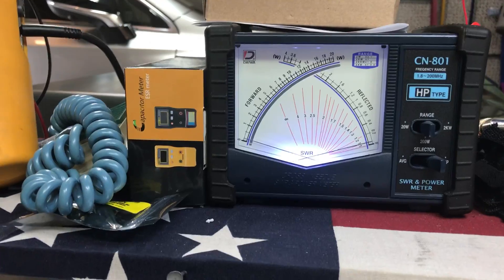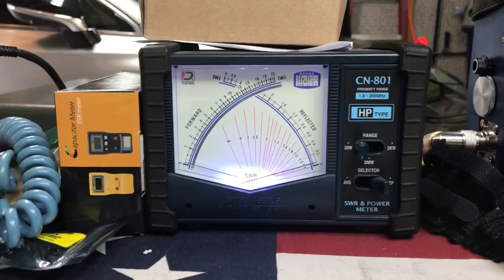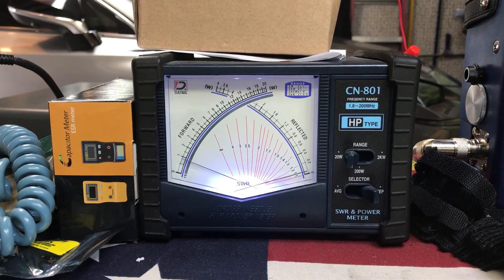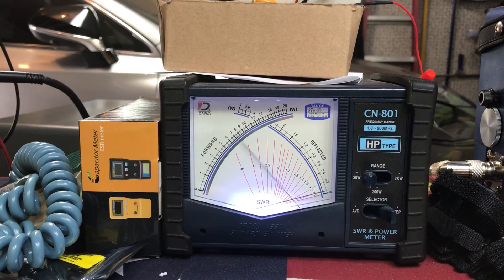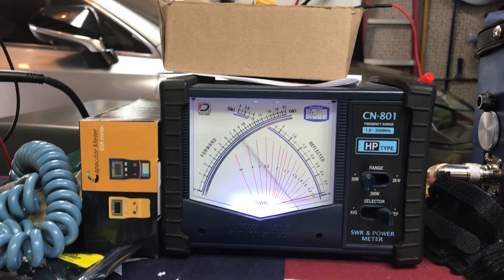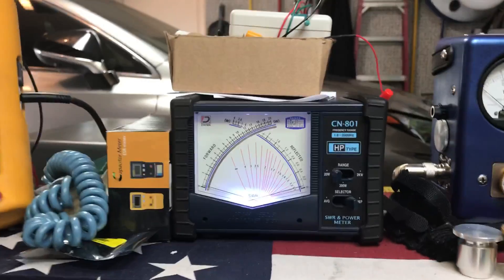And then what we can do, we can put it into low power. See — low power dead keys. Kind of put it towards what I do with the Cobra 2000s. So you can see we're dead-keying about half a watt. You can swing to about 13, 14 watts, which is great if you're driving a smaller amp.